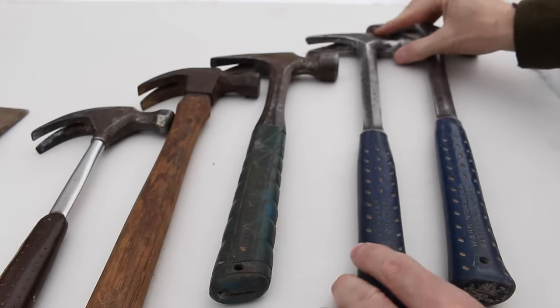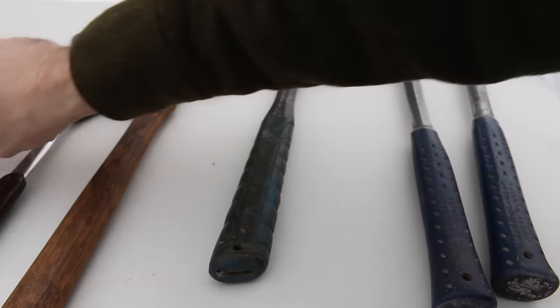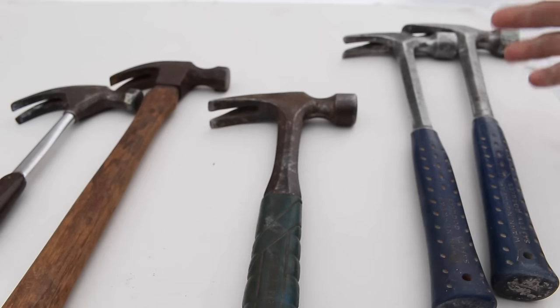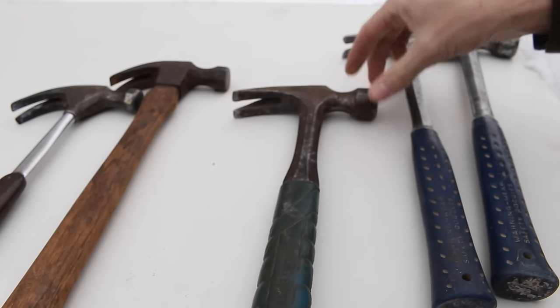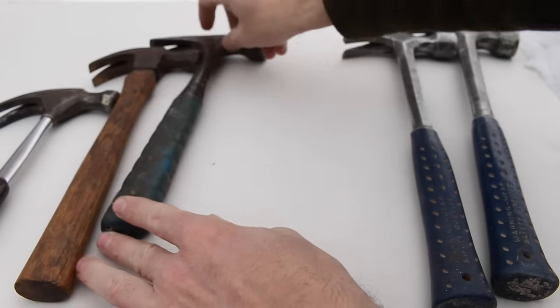What we call a framing hammer, which is what we have right here on the side, and then a finish hammer over here. There are rigging axes — we'll get to that — and then there's something kind of in the middle, what I'd call a crossover type of hammer that's kind of like a framing hammer and kind of like a finish hammer in some ways.